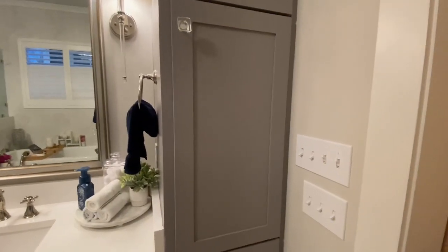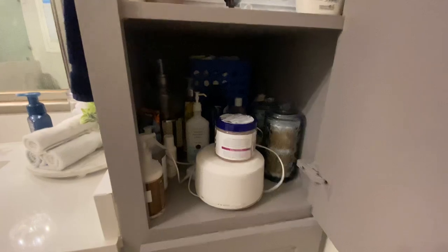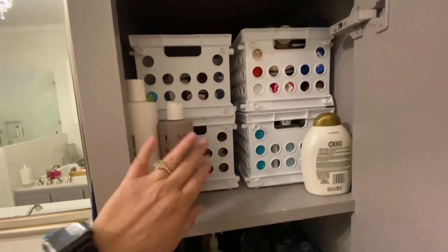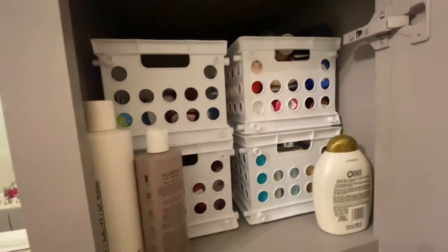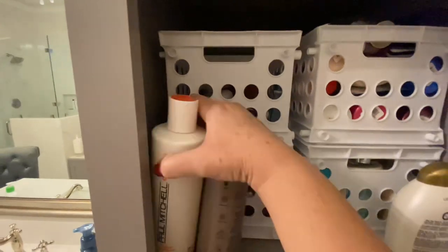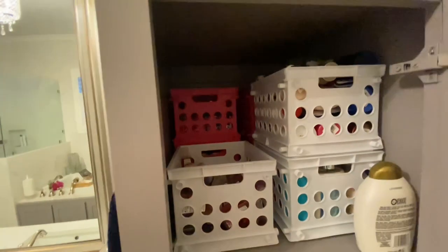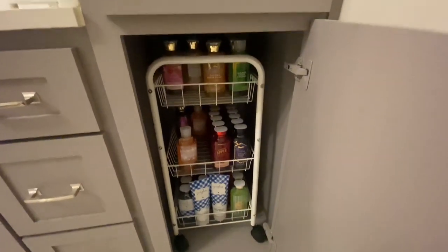I thought I would show you a couple of things in my bathroom that I have organized. Up here I have my shampoo and conditioner — I keep it there because I wash my hair in the sink. This is my Bath and Body Works small products: small lotions, bath gels, and hand sanitizer. Behind it are more containers — I've got my hand sanitizers back there. That's just travel-size stuff, so anything travel size is in here.